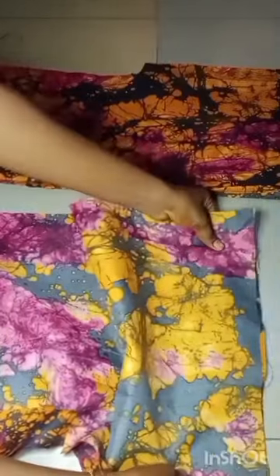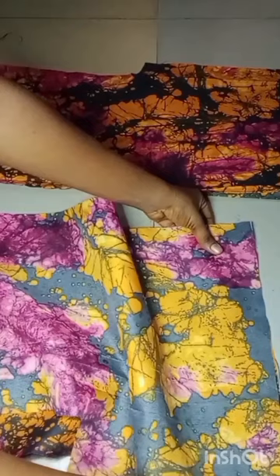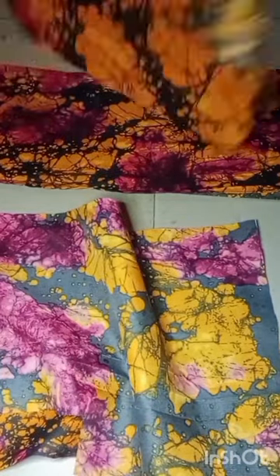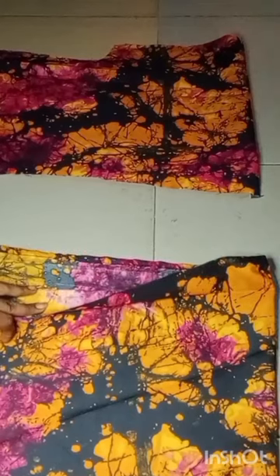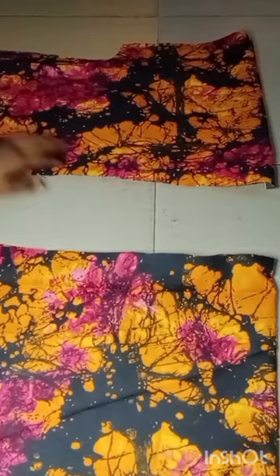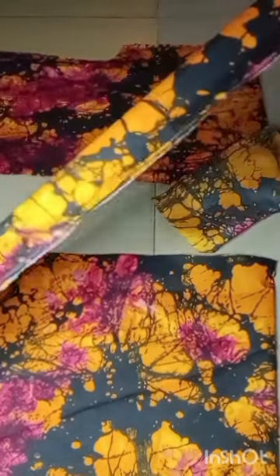Then I also went ahead to bring my two front pieces, and I'll be joining them together with the back piece. Then I'll go ahead and stitch the shoulder — I'll do the same thing for the other side, and also go ahead and stitch that shoulder. After I was done, this is what I have, and I also did the same for the other side.